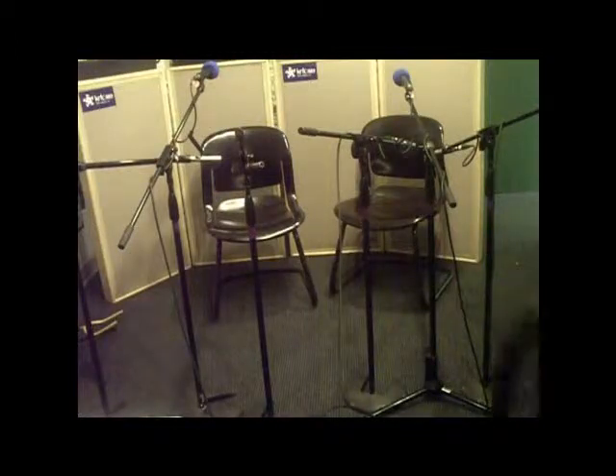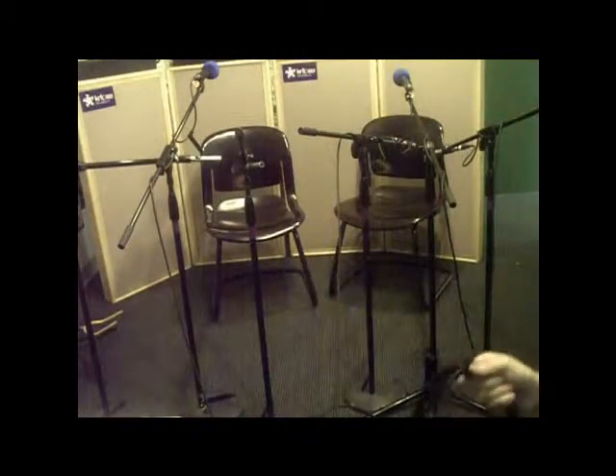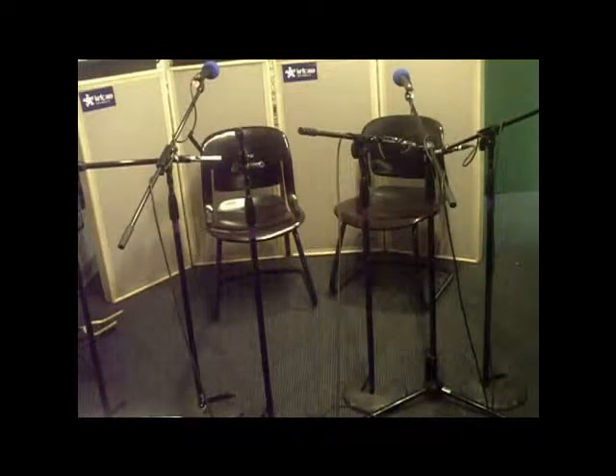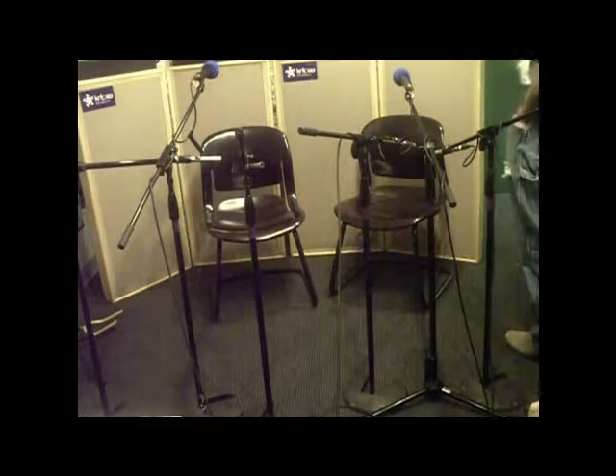I assume you both have internal pickups? Yes, sir. So we'll mic them and also use the pickups — we'll do the pickups as they mix the best of all worlds.